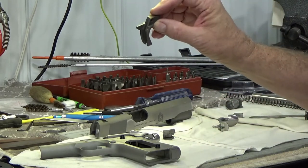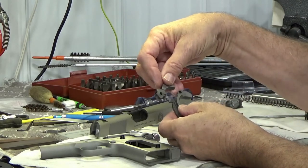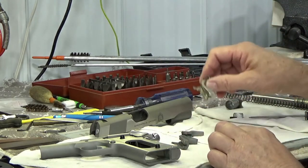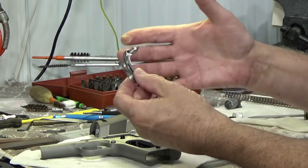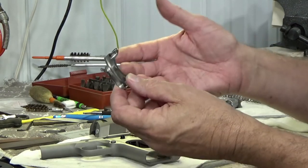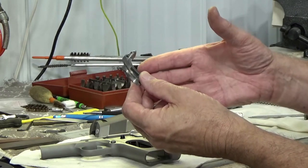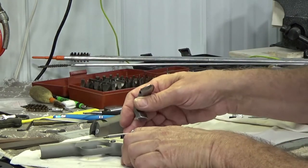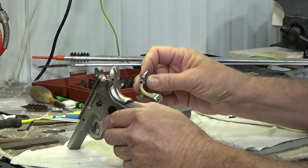Here is the original safety on it with the original government model hammer. When the hammer comes back it doesn't interfere with the safety. What we've got here is the safety the customer had purchased — it has the extra bump on it, a little more user-friendly, because you have a larger surface that sticks out further from the frame. You don't have to push it in as deeply to get the safety to activate.